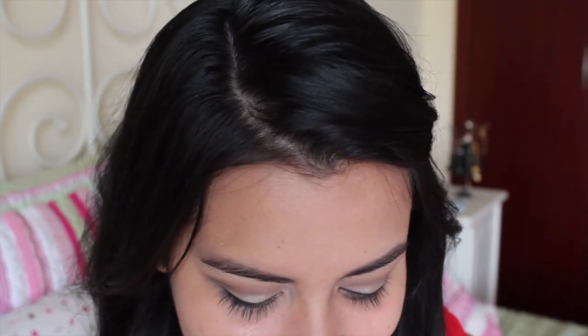Now for the actual top lashes, I'm going to give them a quick curl using the Eyelash Curler by Bobbi Brown, and then apply the Rimmel London Scandalize Mascara in black. It has the Lycra Flex technology for lengthening the lashes, so it's really nice — I really like it.